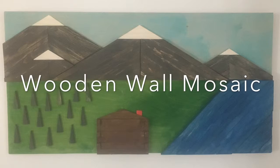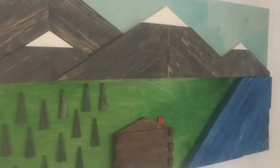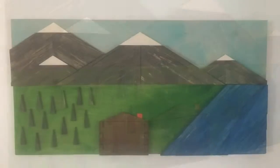Hey everyone, Tyler again. In this video, I'm going to show you how I made a wooden wall mosaic with a mountain range, a forest, a log cabin, and a lake. Here we go!